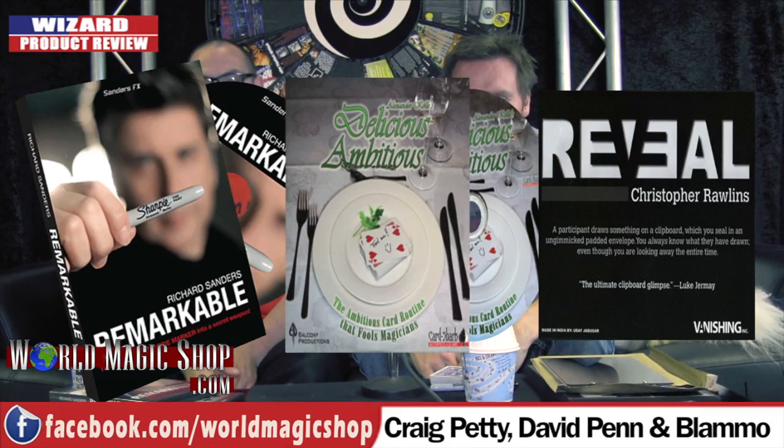It's 12 o'clock on a Wednesday and this is The Wizard Product Review. I'm Dave. I'm Greg. And on this week's show, it's rapidly becoming the Richard Sanders show.